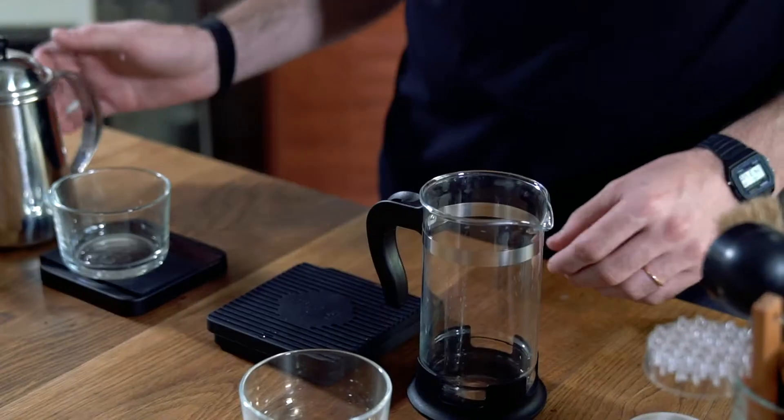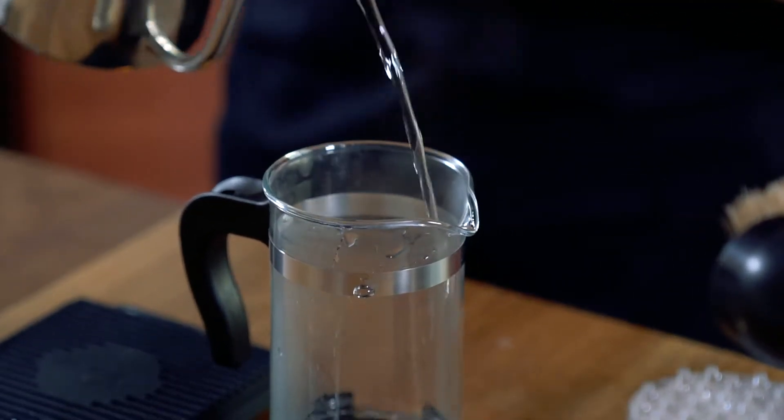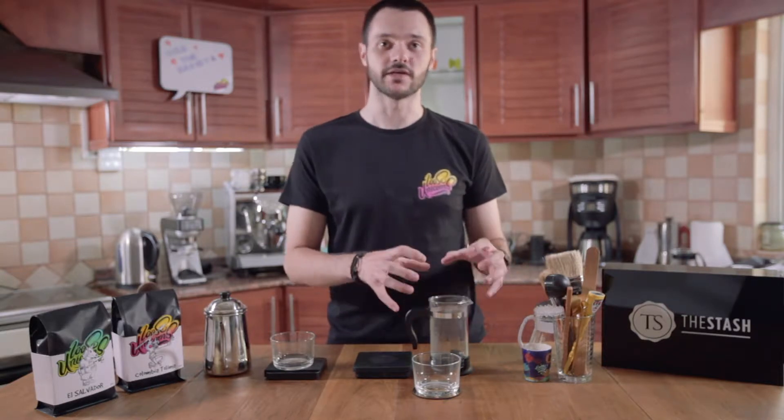So first of all, we're going to start by just heating the brewer. We're just going to use a bit of hot water. This will just create a very nice environment for the coffee. We don't want to have a very cold brewer, because when we're going to add the actual water, the brewer is just going to take all the heat.